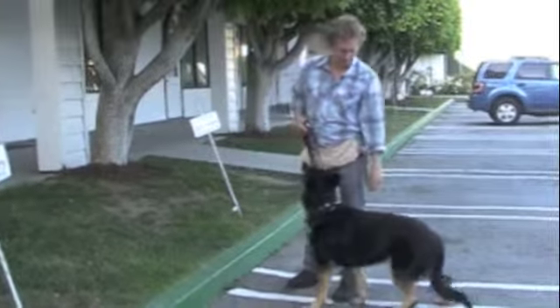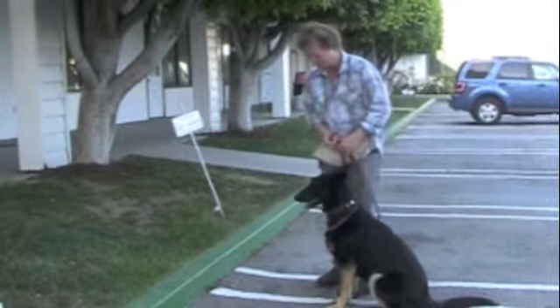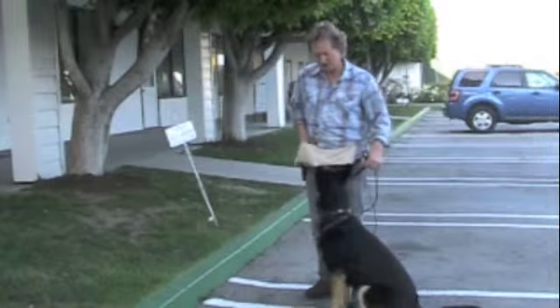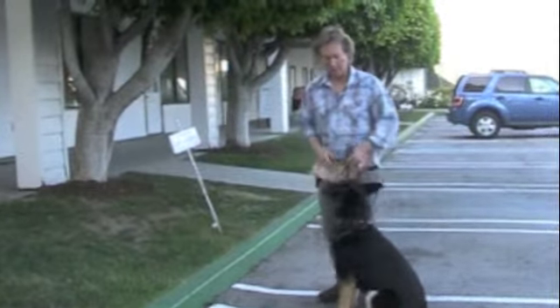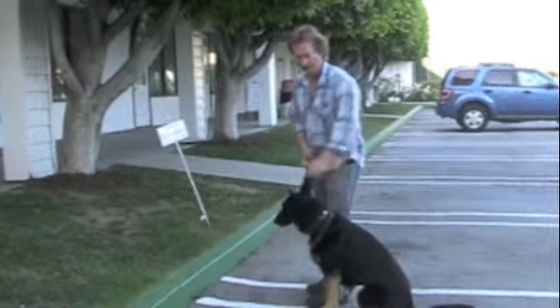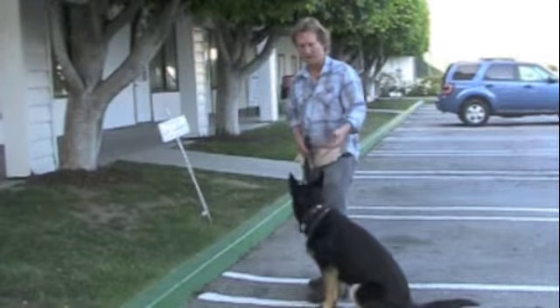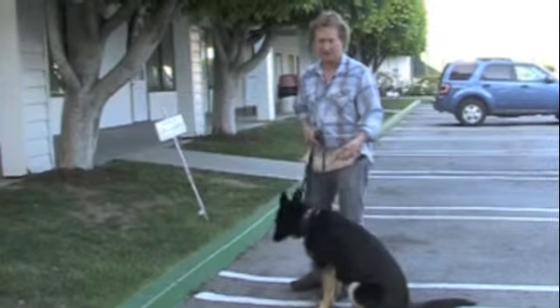Sit. Good girl. So if you don't have food — because when I'm rewarding her I'll say 'good' — but if you don't have food you can say 'good' and she'll still feel like she got a reward, just in case you ever run out of food or haven't had a chance to grab a piece.